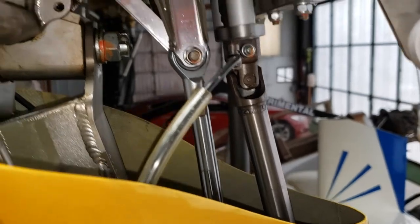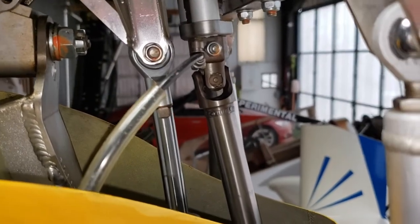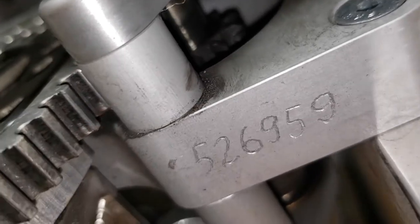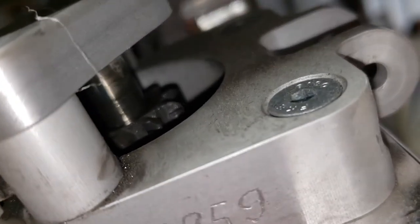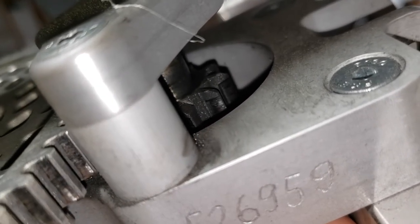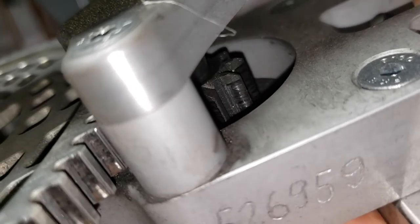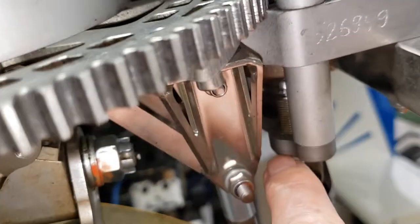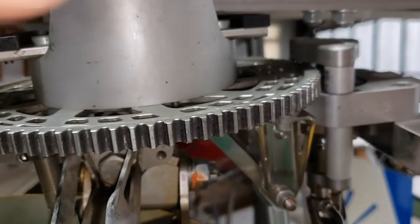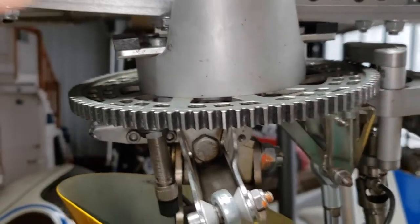For pre-rotating, when that selector switch is on flight, you have the ring gear I showed you, and then you have a little pinion — see that little gear back there? I'll push it with my fingers. That's the pinion. When you push that pre-rotator — that's the thumb button on the joystick — it pushes this little pinion gear up, activated by this little air cylinder right here. It pushes on the bottom of that pinion gear, engages in the ring gear, and obviously spins the rotor.